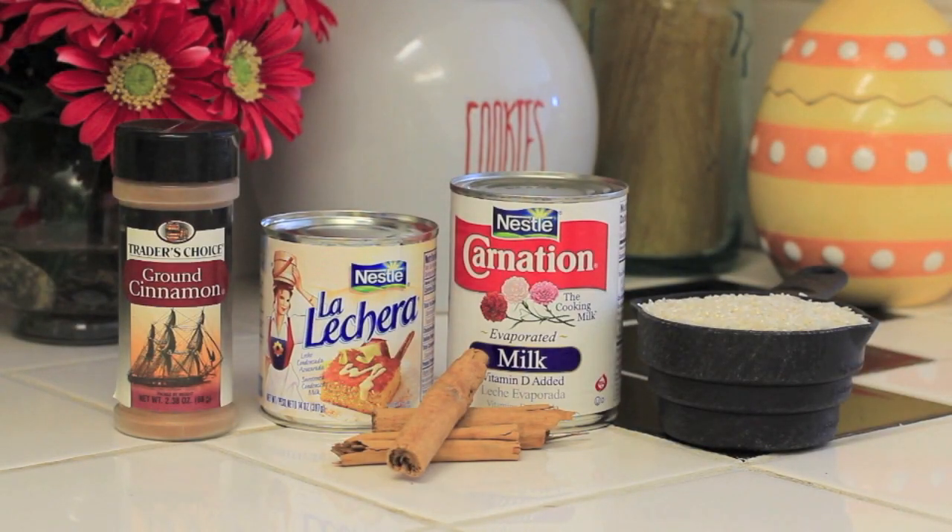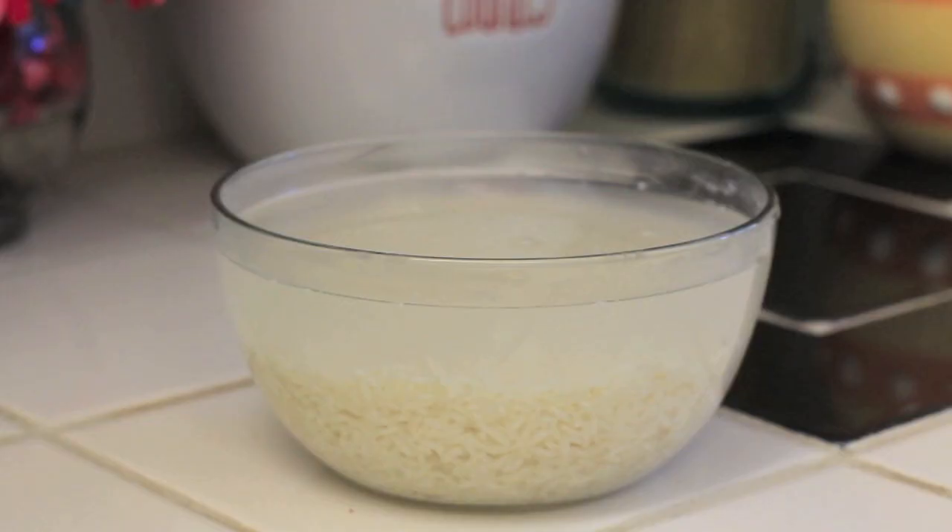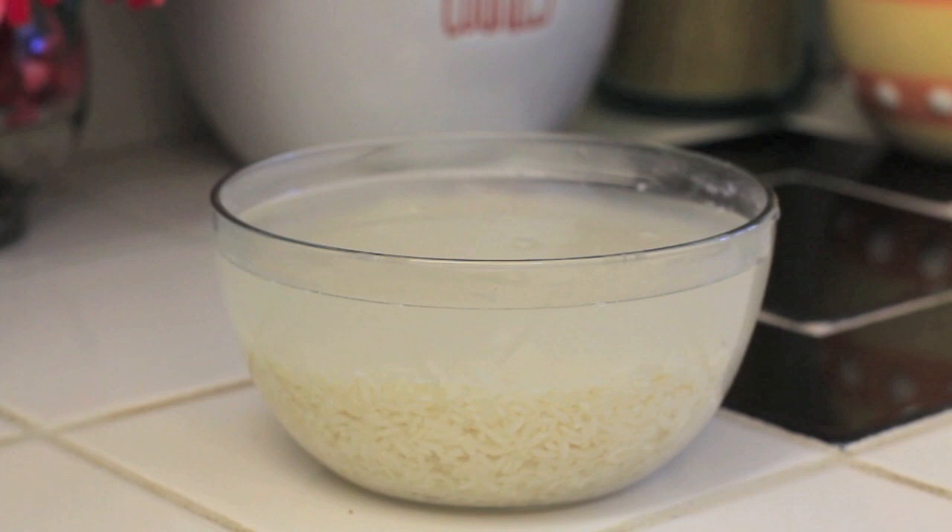So you're going to need ground cinnamon, sweet condensed milk, evaporated milk, one cup of rice, cinnamon sticks, and vanilla extract. For step one, what you want to do is soak the rice in water for at least two hours to make it soft.